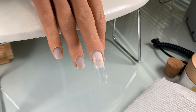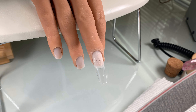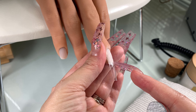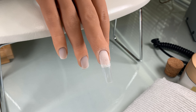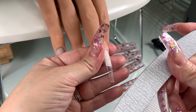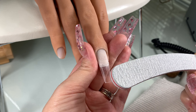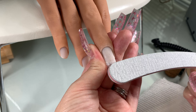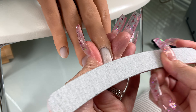Now I'm going to go back in with the banana file and blend the plastic tip into the natural nail, avoiding filing the natural nail as much as possible. Use the straight edge file to keep your shape nice and straight and crisp. Then use the banana file when you want to go around the cuticle and try to get into the grooves of the natural nail.